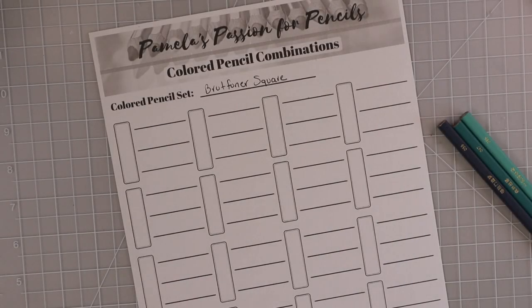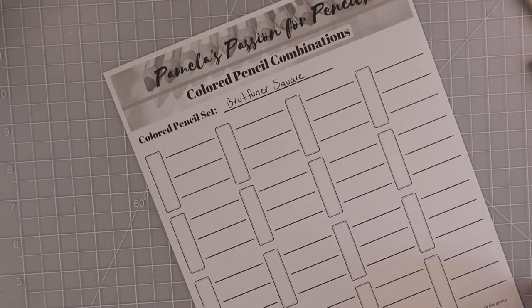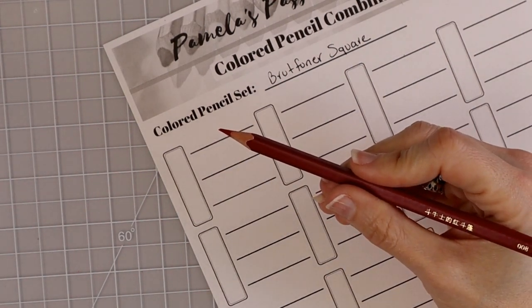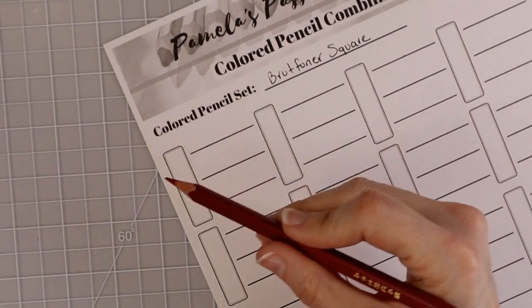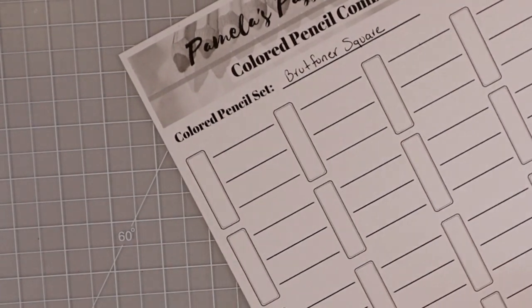Let's go ahead and start swatching. First I have a pink color combination — sort of pinks and reds. I'm going to do like I did in my last video: start with an easy, more beginner-type, monochromatic combination, not too mixed up so it's not overwhelming, and then towards the bottom I'll share some combinations that are a little bit different. The first pencil is 008, so I'm just going to lay some of that down.